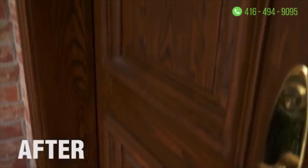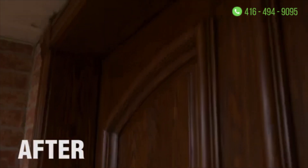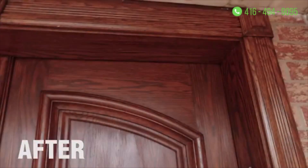It protects the stain from rain and sun and provides much more durability for the years to come. The client was extremely happy and we got this done in less than three days.